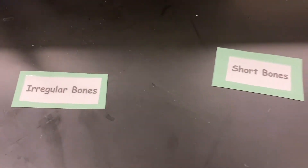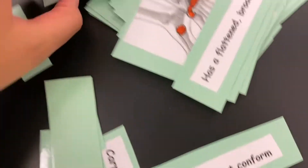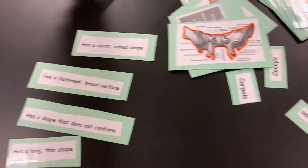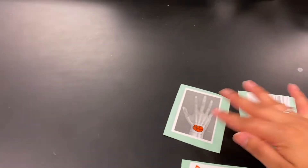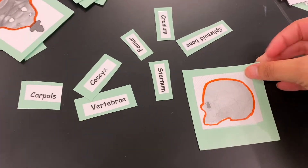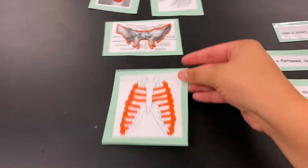The next station is station number three, and this one's gonna be fun. Students are going to have the different shapes of bones — we have irregular, short, long, and flat — and they need to put up the definition of each shape. They'll also have pictures of the different bone shapes to sort, and besides placing them into the proper shape category, they need to name the actual bones. For instance, this one — they would have to find cranium. How cute did these come out!